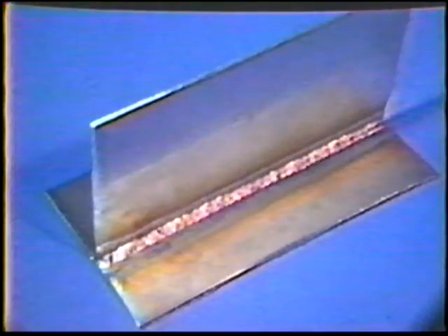When you have finished, inspect the welds and then continue practice.